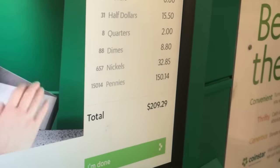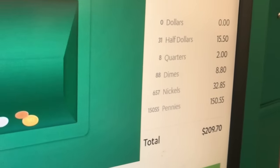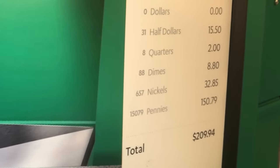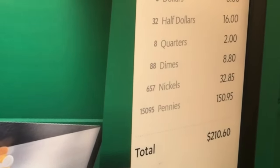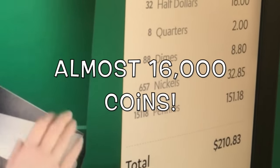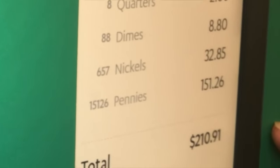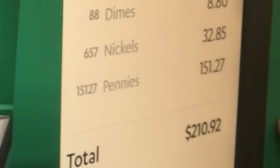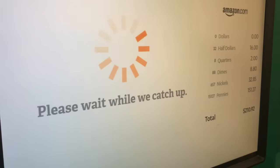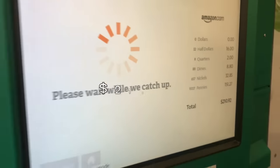209... almost done, starting to get quiet. Alright, 210 - we made $210! It's kicking out a lot. I think that's gonna be it - it picked out the rest. We are done! We are gonna get our Amazon gift card for $210.92.